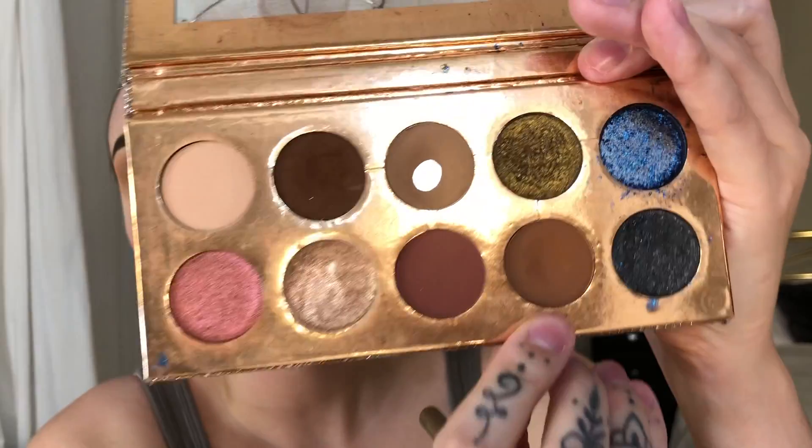Next I'm going to take my shadow brush — this is from my Makeup by Mario brushes — and I'm picking up Churro, taking this slightly into the outer corner and up into the outer crease as well, just to add some nice depth.